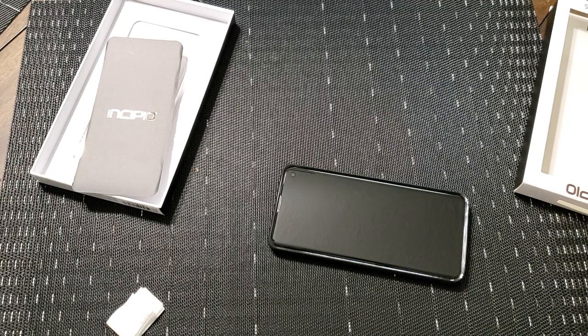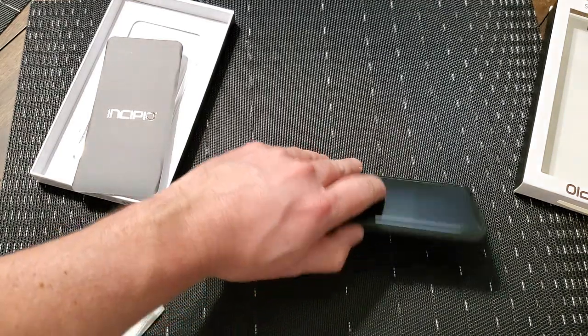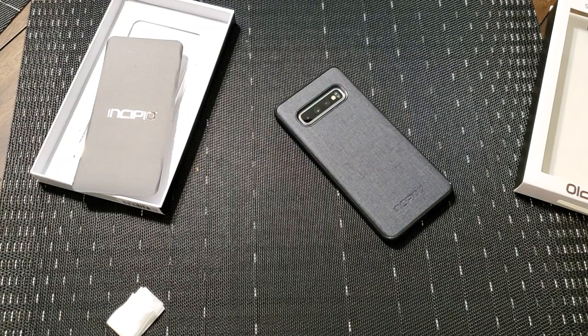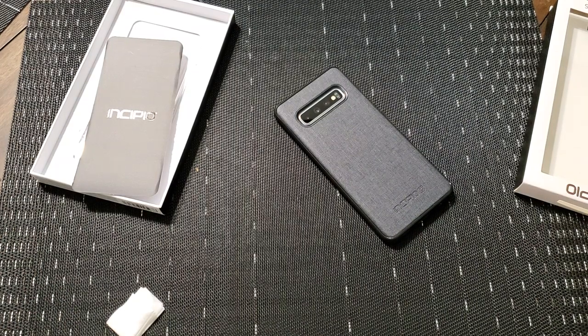Now, if you want to pick one up, it's only available in this gray color. It's $34.99, so it is a little bit more on the pricey side. But it's something that should hold up for a while, and you get the one-year warranty. I mean, look at it — it looks great. So that's all I've got for the Incipio Holden Esquire Series case for the Samsung Galaxy S10. If you have any questions or comments, please feel free to leave them down in the comments section. I will get back with you, and as always, I'll see you guys next time.